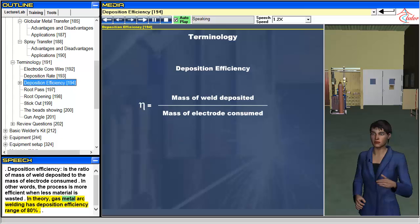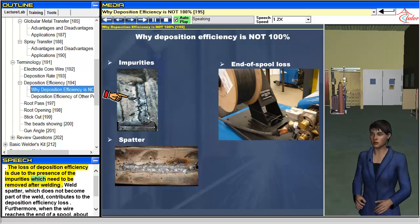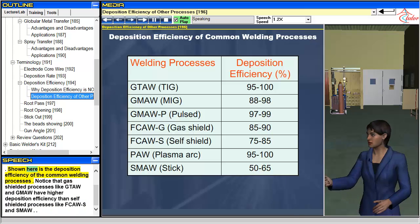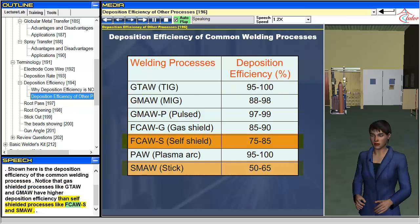In theory, gas metal arc welding has a deposition efficiency range of 80%. The loss of deposition efficiency is due to the presence of impurities which need to be removed after welding. Weld spatter, which does not become part of the weld, also contributes to deposition inefficiency. Furthermore, when the wire reaches the end of a spool, about 15 to 25 feet of wire has to be thrown away, which also adds to the deposition inefficiency. Gas shielded processes like GTAW and GMAW have higher deposition efficiency than self-shielded processes like FCAW-S and SMAW.